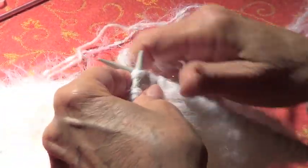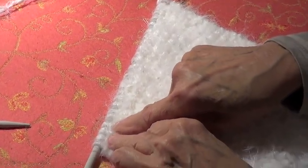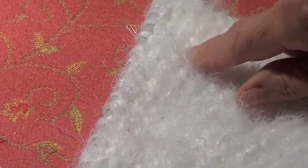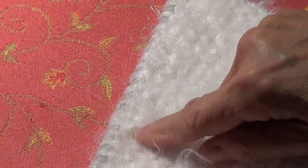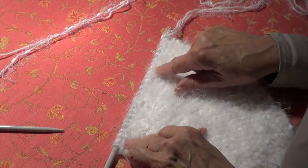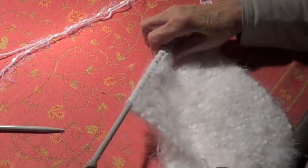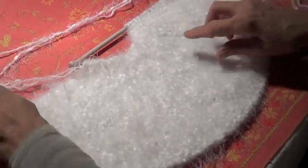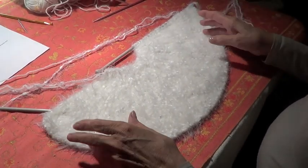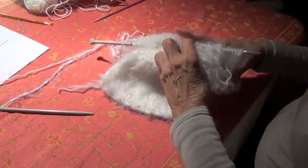So this is what's happening: this is the first one where I made 25 and came back, then made 20 and came back, then made 15 and came back, then made 10 and came back, then made 5 and came back. That's why you get a round shape like this, which is going to be the flared part, and this is going to be the neck part. I'll bring my other knitting so you can see it better.